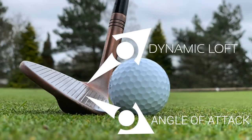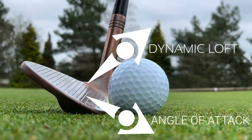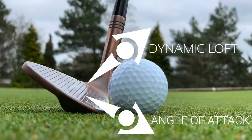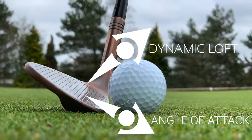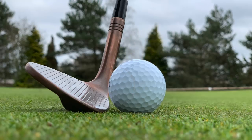Spin loft can get very technical, but generally it is the approximation of the angle between the dynamic loft and the angle of attack. If you really want to get into it, it can also factor in the angle and direction of the club head as it moves through impact, bringing into account both the path and the angle of attack. For our purposes, we're going to focus on dynamic loft and angle of attack. Very simply, if you subtract the angle of attack from your dynamic loft, that is your spin loft.